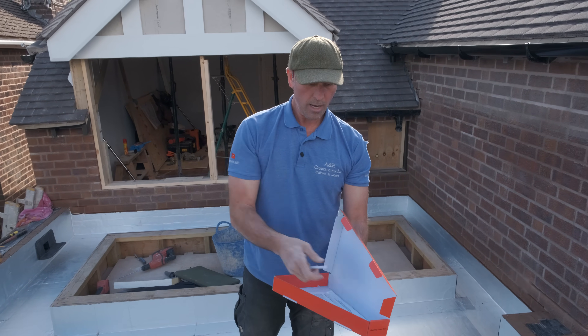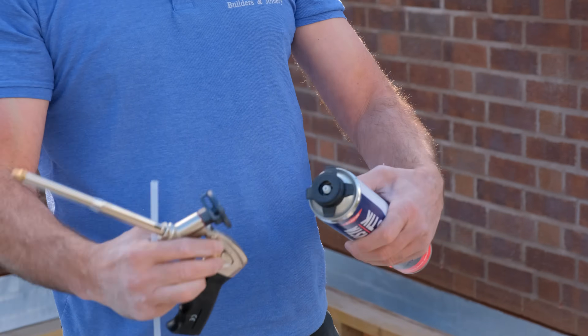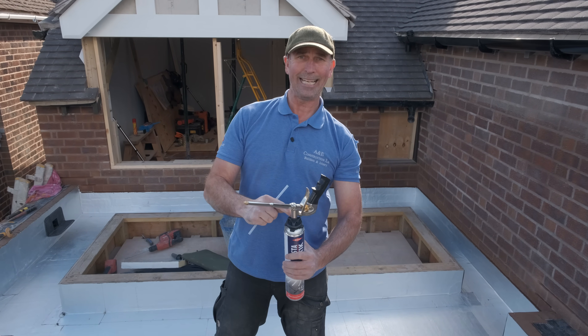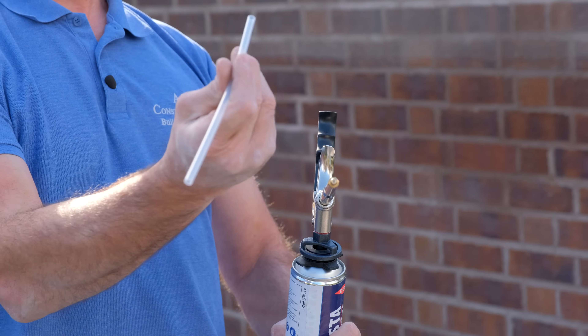There are different sizes of nozzles. I'm going to use this one — I'll probably just trim it down. As you get the canister, you twist it on like this, and as you twist it, it breaks the seal between the can and the lid, which allows you to then shoot the adhesive through the extender.